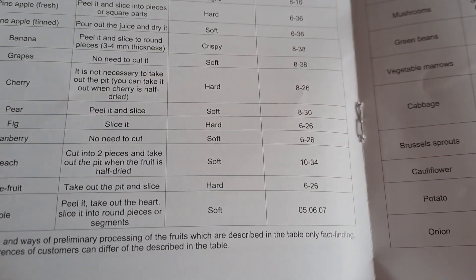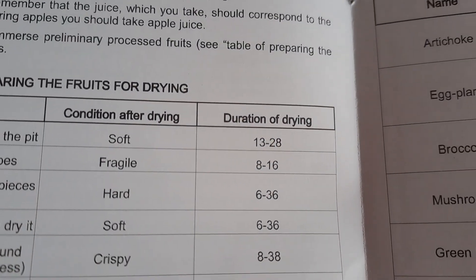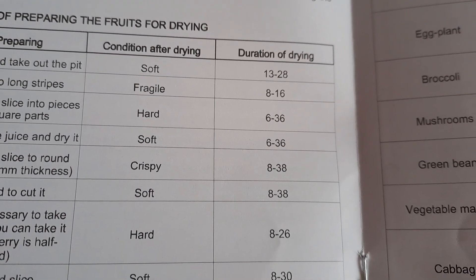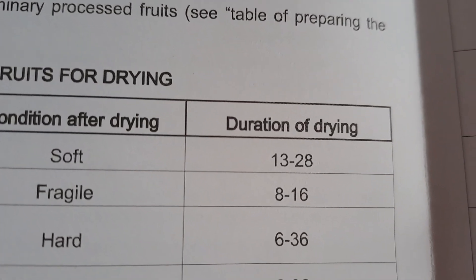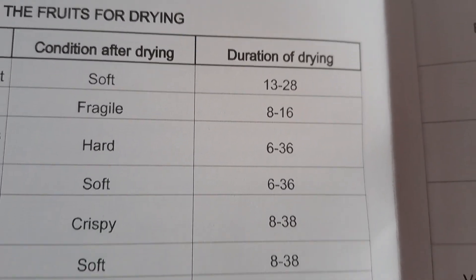This is the little booklet and it tells you how long everything should go on for, but it doesn't say minutes or hours. I wouldn't have thought it would be like 13 to 28 hours, so it must be minutes.